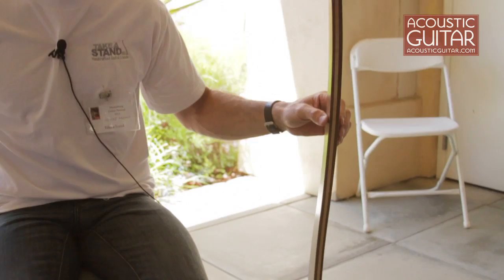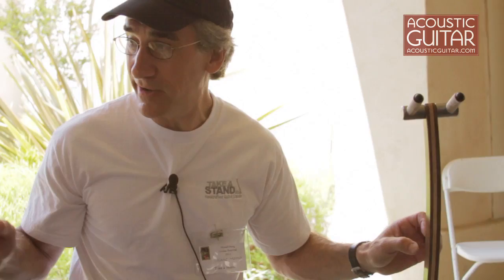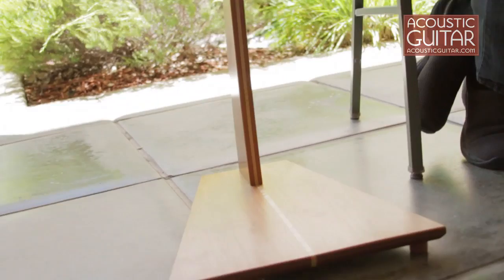Our guitar stands are hardwood stands designed for the home. We have two basic designs. One is our WM design, available in a wide variety of hardwoods, both exotic and domestic. And this is our SM design, which has a flatter base, a little bit more mass to it.